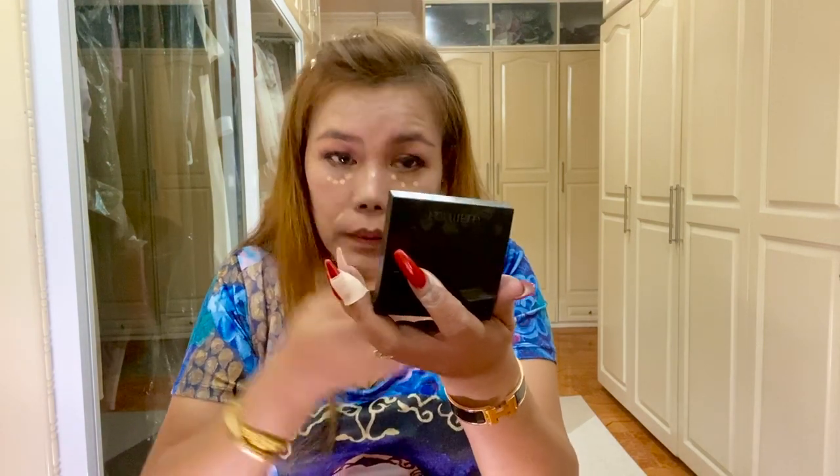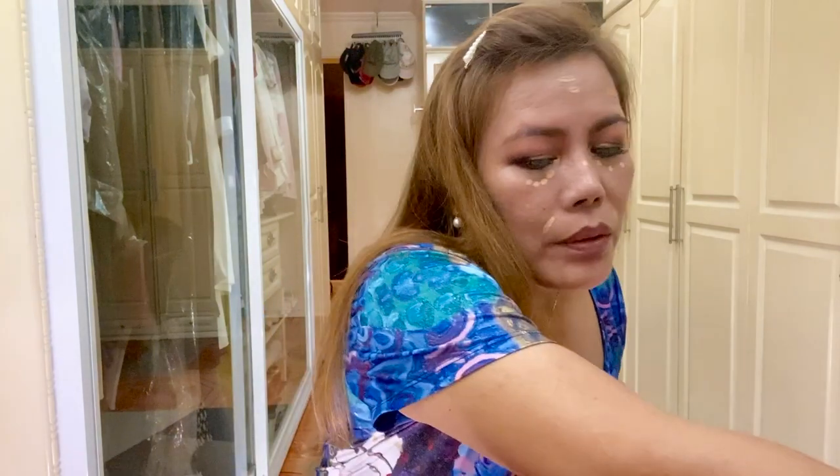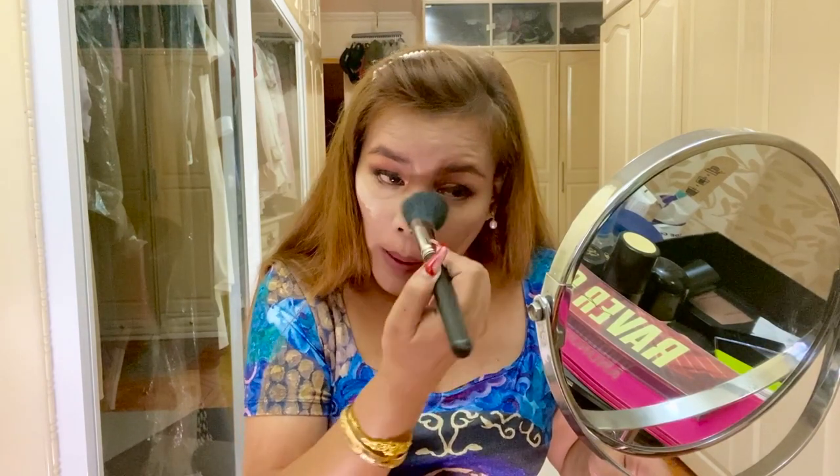A little concealer here, here, and here. Using the same blender, I think it matches the concealer I use. I'm using the Born This Way concealer, and I think it matches the concealer and, of course, the primer. Now I'm going to put a little powder. For those who know me, I do not bake the powder — it's just not my thing.